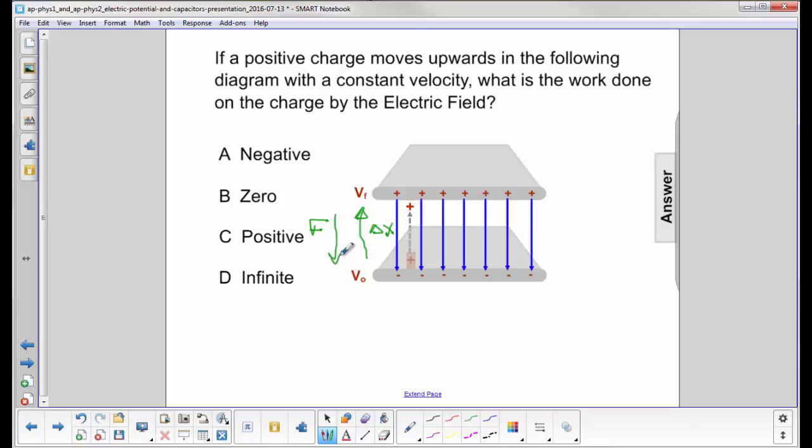The work done by the electric field is going to be negative, because the force and the displacement are in opposite directions. So the answer is going to be negative.